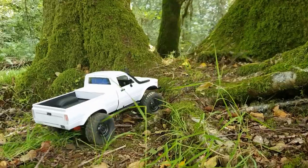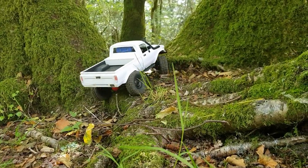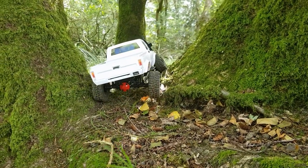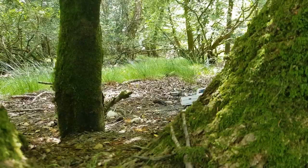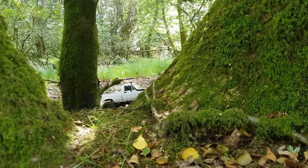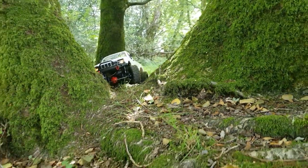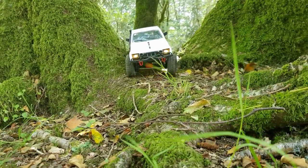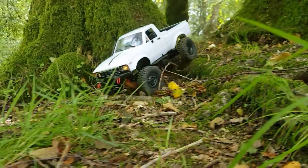Here we are at the final tree line, guys. Regulars of the channel will know this line very well. Just going to do what the RES 3 does best — take me through nice and slow and controlled. Wheel weights add to the flex. Nice tire pop. Three-point turn bringing it back through. A branch always catches me — not today! A terrible line on my part there, but look at the control as it comes down the hills. Amazing — and the C24-1 is through!